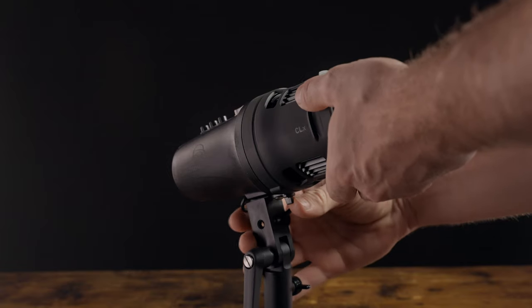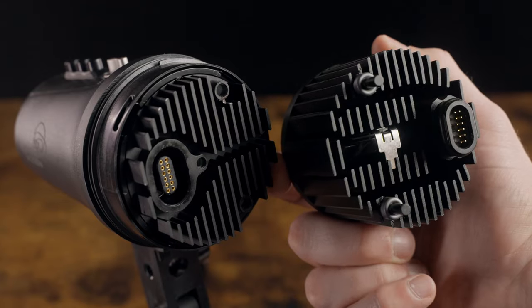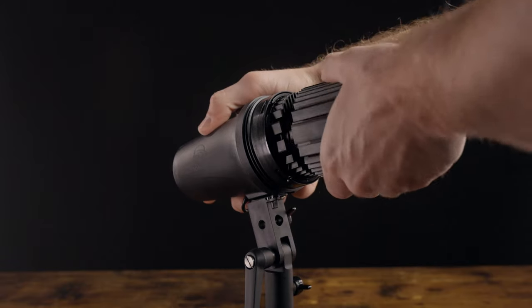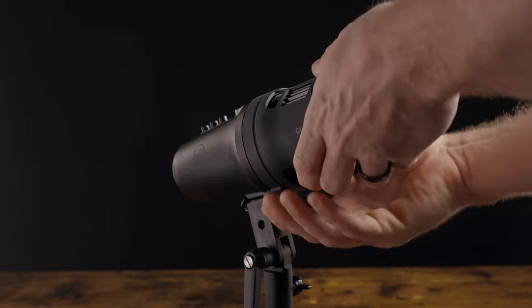The CLX10 has interchangeable tungsten and daylight heads — close but not quite the same brightness. It's surprisingly quick and easy to change the heads: flip open the safety, unscrew the bezel lock mount, and pull the head straight out. There are indexing pins on both heads, and you just reverse the process to install the new one. Overall it only takes about 20 to 30 seconds to swap heads. I like this setup because it gives you the brightness of a single-color light with the flexibility of a bi-color light in a smaller form factor.